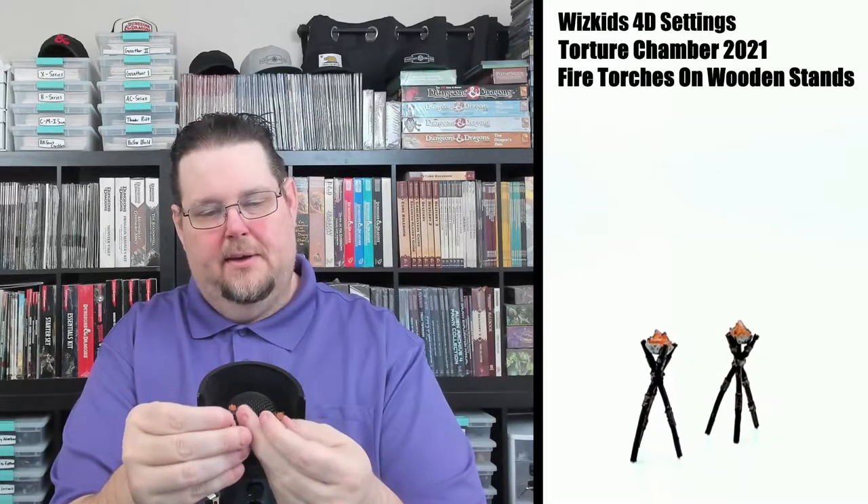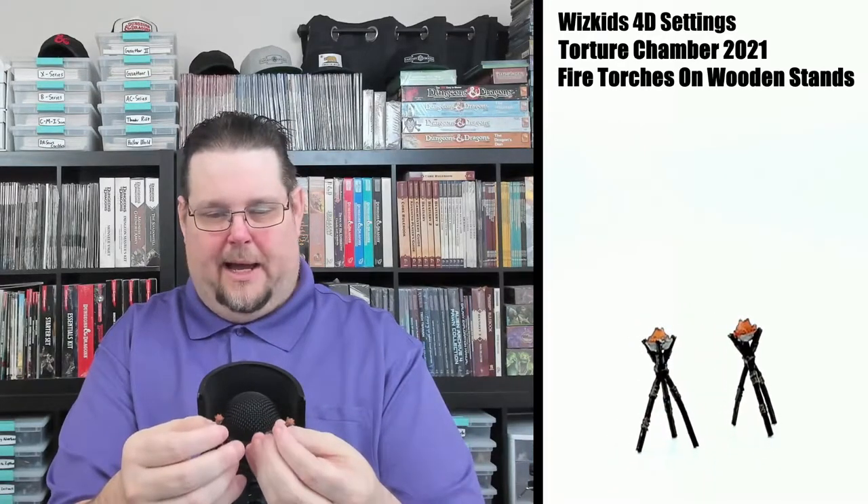Next it looks like we have a couple of torches — sort of like tiki torches or something like that. You get two of them and they're like a bowl sitting on a tripod of wood, so it would be cool to use as light sources. They don't light up or anything, but they're definitely nice decoration. I'll call them brazier torches.